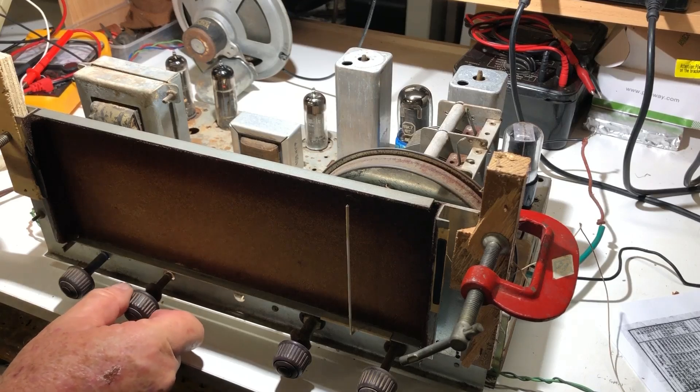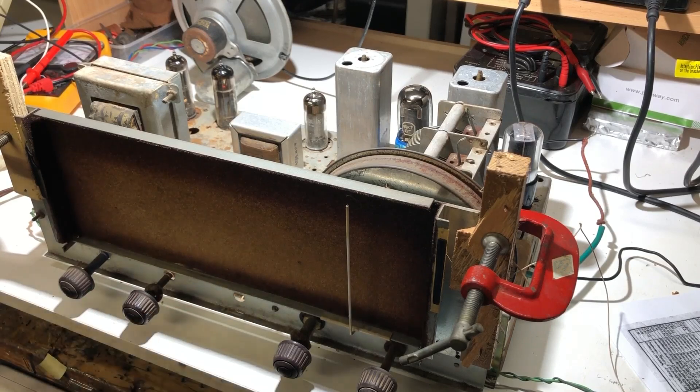Well, now of course it's going perfectly.